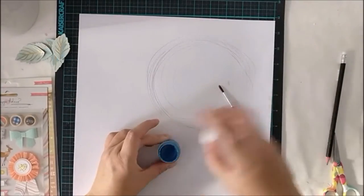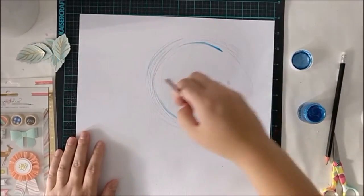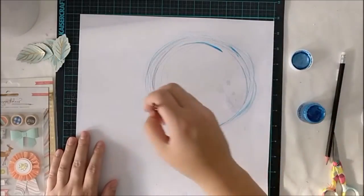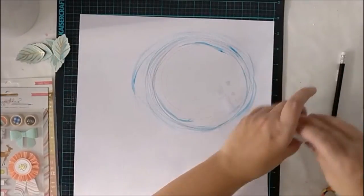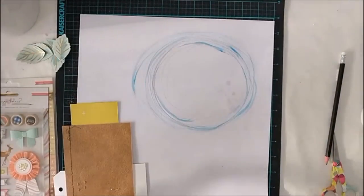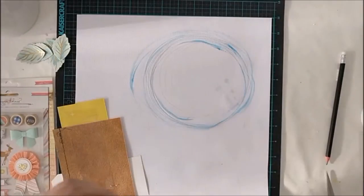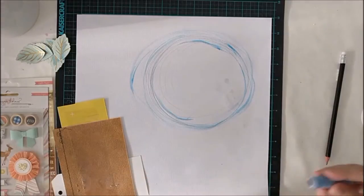Next I'm going to do some background work. I haven't done any gessoing on the background. I just added a few pencil circles and then used the same paint I used for the leaves on the background. I want to make this a really simple background, as I'm going to use quite a lot of those leaves.